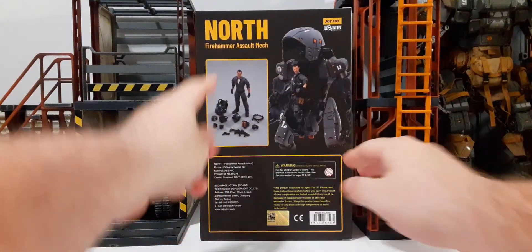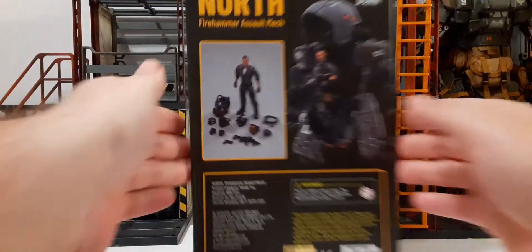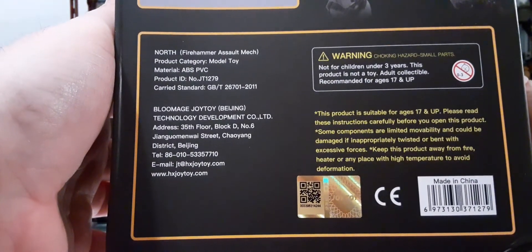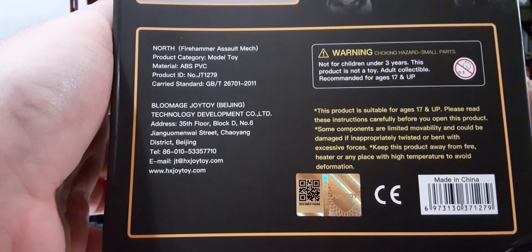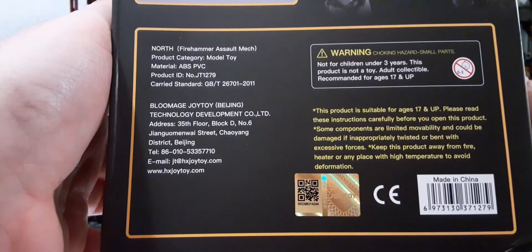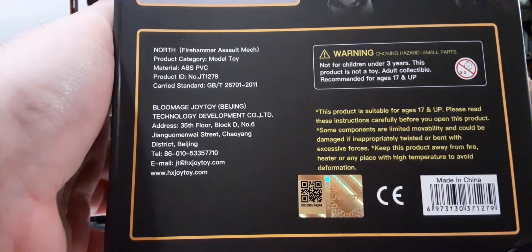The back of the box has the North Firehammer Assault Mech name on the top left, and the Joy-Toy and Battle for the Stars logo on the right. There are some nice photographs of the figure in the mech, all the figure accessories geared down. On the bottom half, we have a bunch of information — company info, product info, warnings: not for children under three, this product is not a toy, it's a collectible, recommended for age 17 and up. It's branded Joy-Toy with AUPC, which doesn't matter to anybody in the United States.